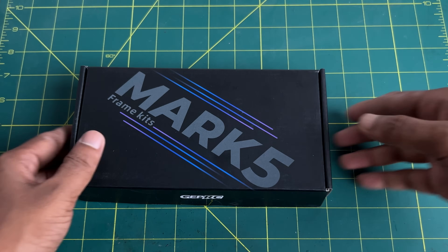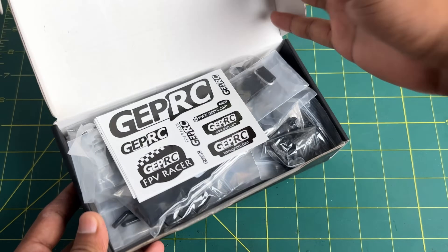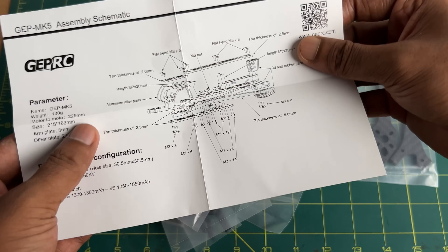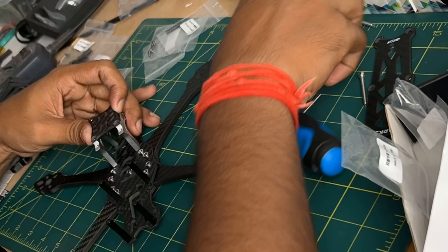Let's get into the build process. You should start by assembling the frame. Generally a frame comes with a user manual or assembly guide. If your frame did not come with one, you should go on YouTube or Google and search for it — you will definitely find an assembly video or user manual.